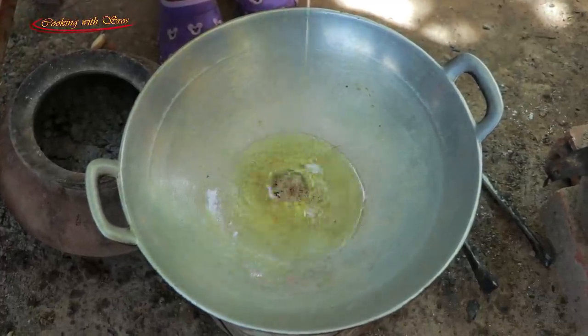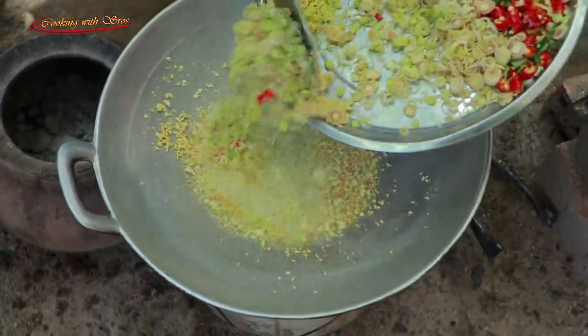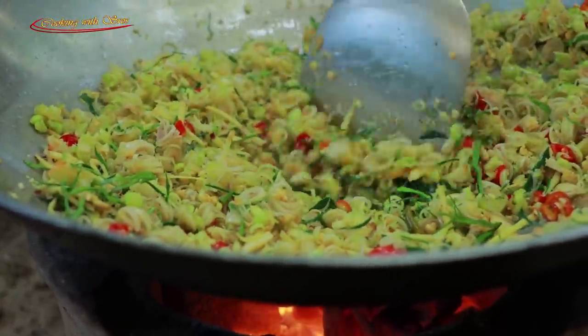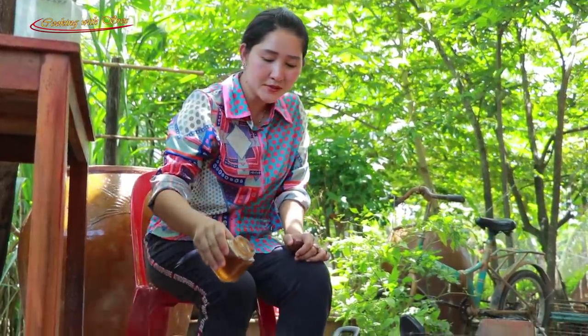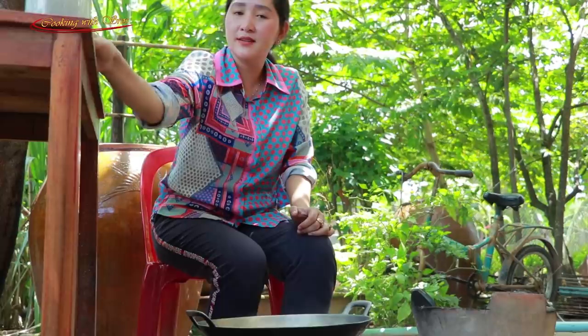Add soybean oil, chopped garlic, lemongrass, salt, chili. Sweet sauce. Sugar. Chicken powder.